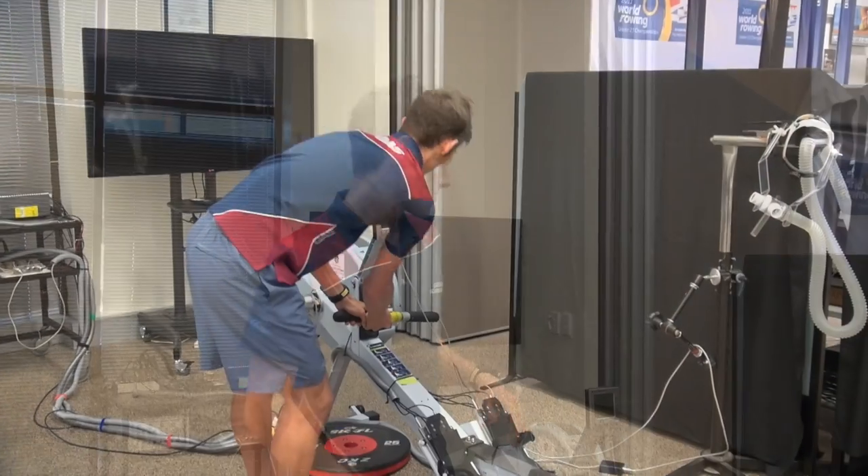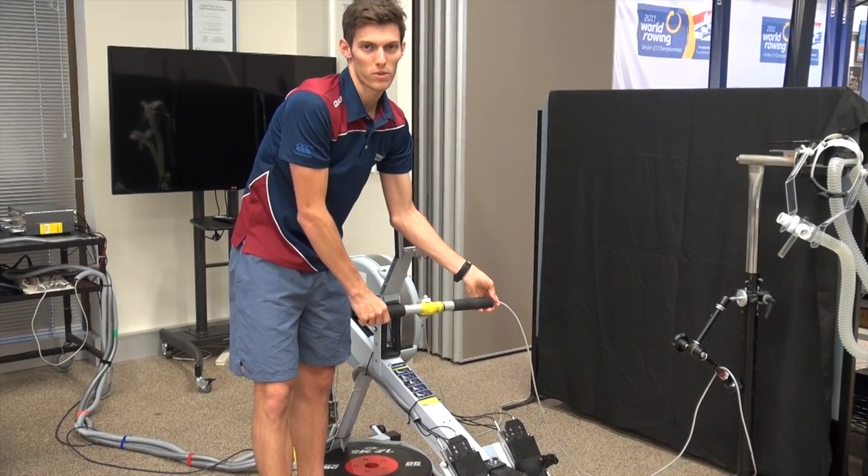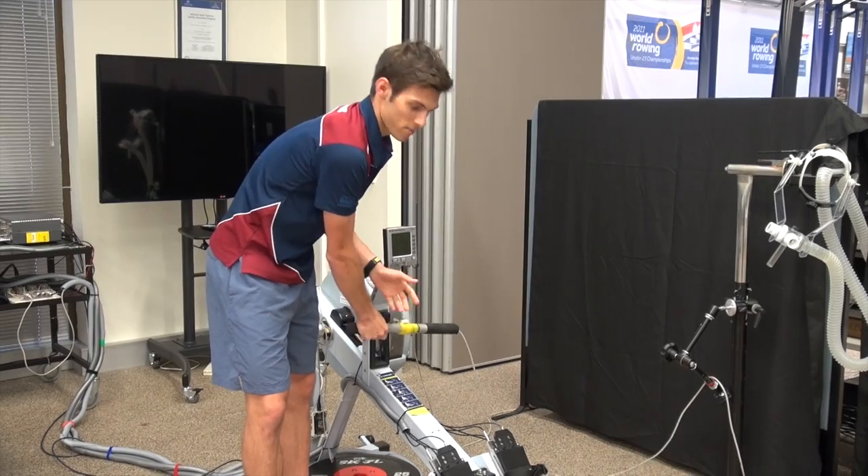So what we've got here is our instrumented rowing erg. It's pretty much like a standard Concept2 rowing ergometer, but one of our sports scientists here, Mark Andrews, has instrumented the erg so we can measure pretty much everything. You can see this cord attached to the handle, and what that's doing is measuring the amount of force our rowers are applying to the handle when they pull.